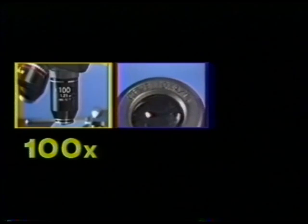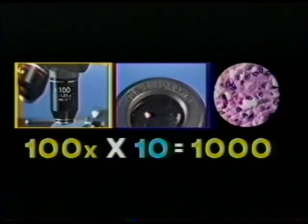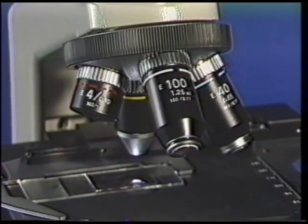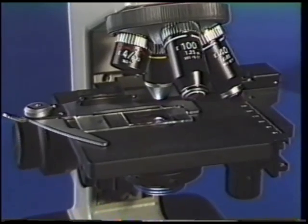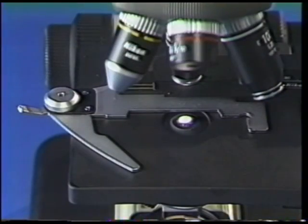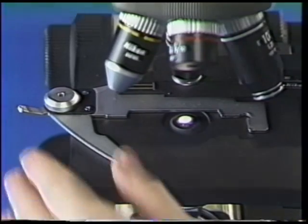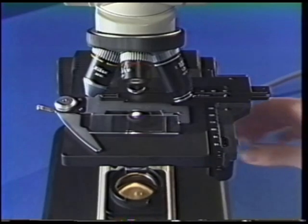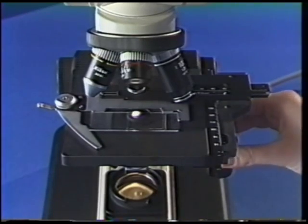Total magnification of your specimen image is obtained by multiplying the objective magnification times the eyepiece magnification. Below the objectives is our third region, the microscope specimen stage. A slide holder is attached to the stage to secure the specimen in place. Once secured, the specimen can be moved with the X and Y travel knobs below the stage.